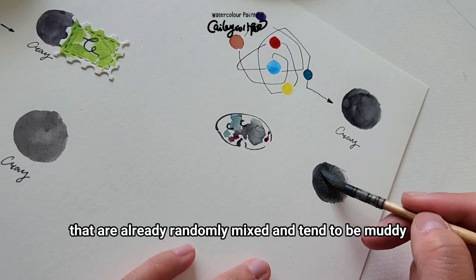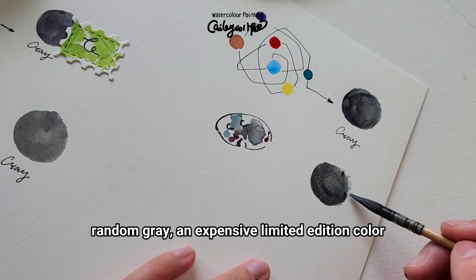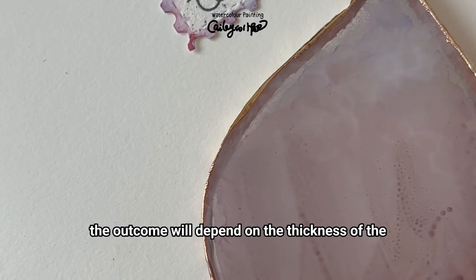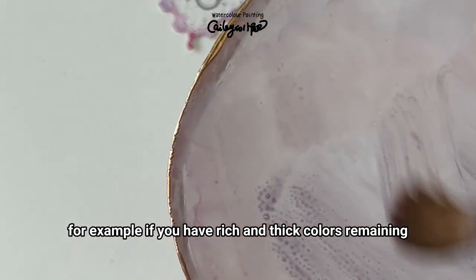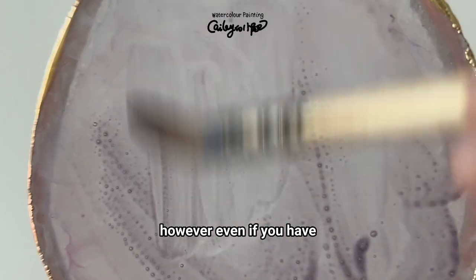This method allows you to make good use of leftover colors that are already randomly mixed and tend to be muddy. It's similar to Schmincke's random gray, an expensive limited edition color. The outcome will depend on the thickness of the paint left on your palette.